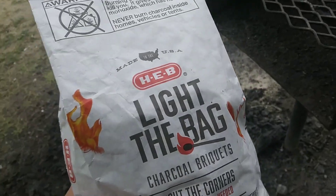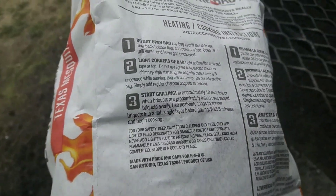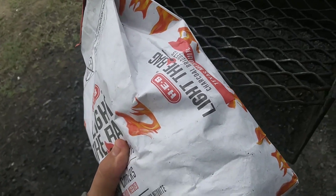This one's the best charcoal because you just light the bag, as it says on the instructions over here in the back, and put it in the grill. You just light the bag, so let's see how that works.